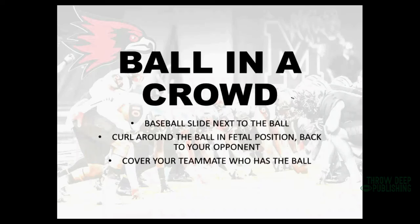When we're talking about takeaways, the first drill is what we call ball in a crowd. This is when the ball's on the ground, there are too many people around, and I can't scoop it — I just need to fall on it and get possession. When we do that, we want to baseball slide into the football and curl around it in a fetal position, bringing our knees to our chest, squeezing our elbows and tucking our chin. If you don't have the ball, you want to try to cover your teammate, because you know how it is at the bottom of a pile — it's not very pleasant.